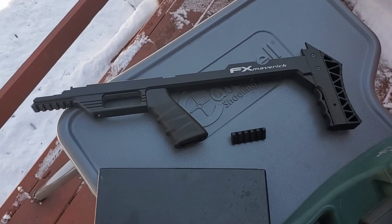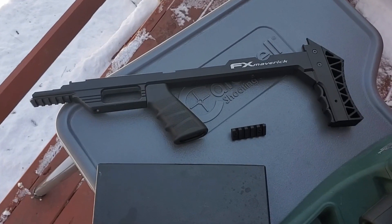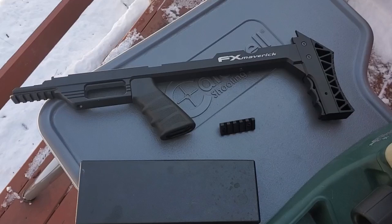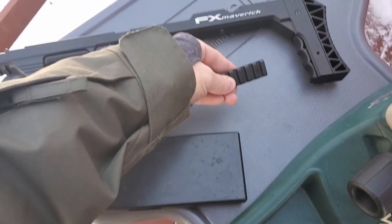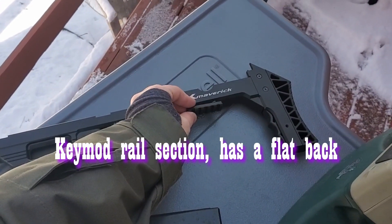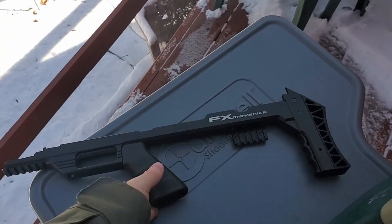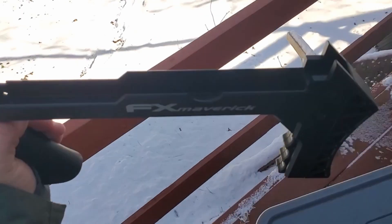What do you do when you get a $2,000 new gun? Well, I immediately start modifying it. Today I'm going to add a little piece of Picatinny rail to the bottom of my Maverick chassis so I can mount a sling on it, because this is going to be my hunting setup.